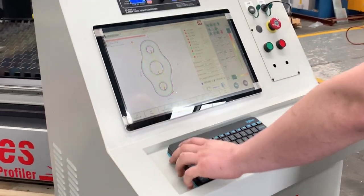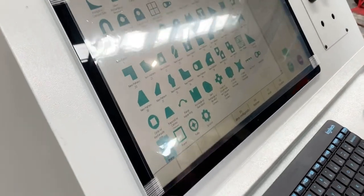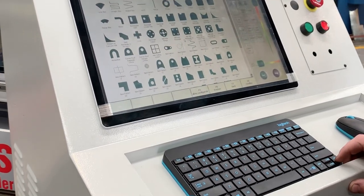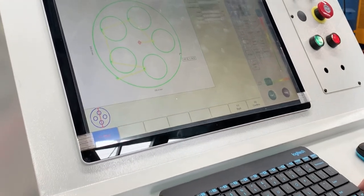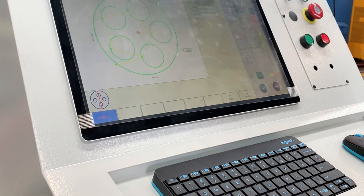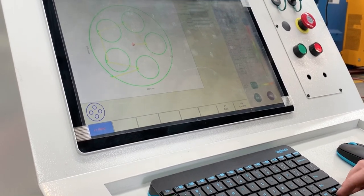Caelan, take us through the operation. Sure — we'll run through a basic setup on a part. This is a generic library with some basic shapes and parts. You can fully modify these parts to the sizing that you need. Some of these can be very useful, of course, because standard flanges and things don't really change.